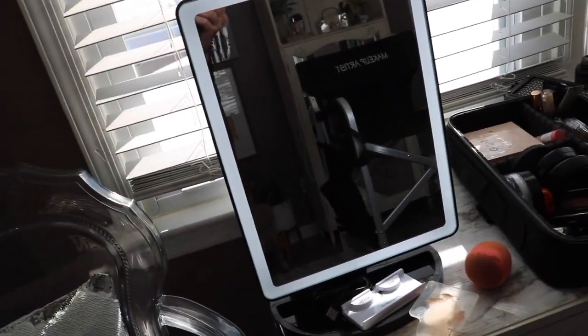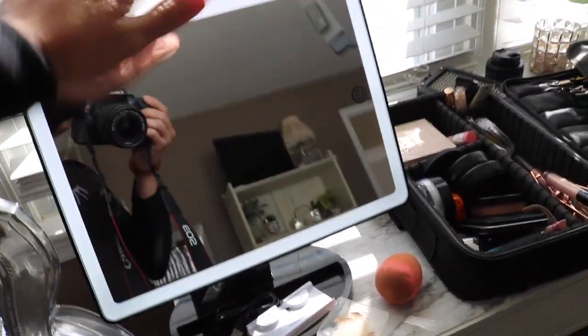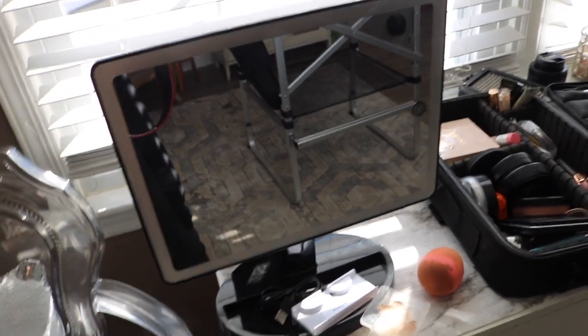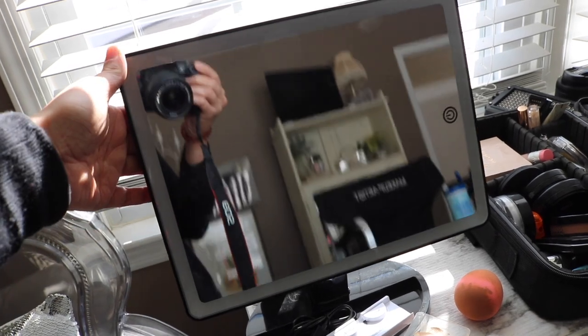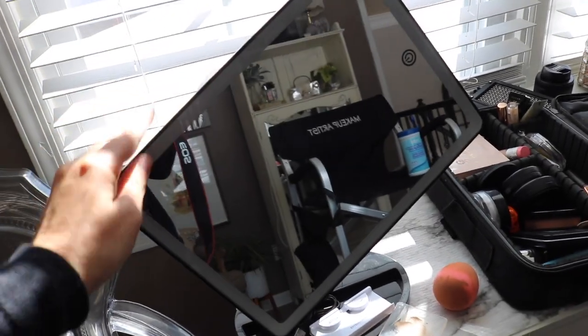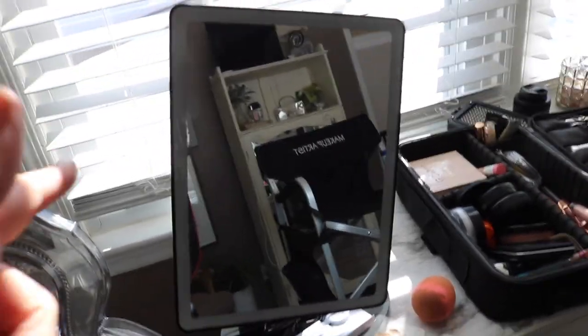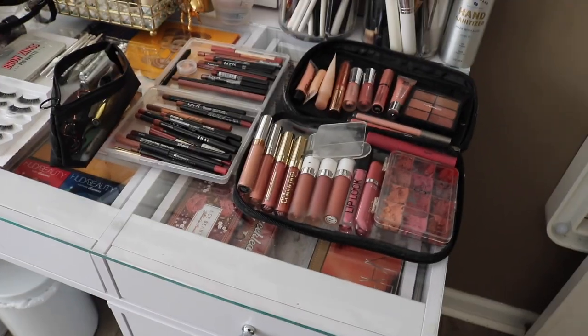This mirror is humongous - it rotates, goes up and down, and it is battery operated so it does have an LED light. It's touch-activated so you can just turn it off, or you can have it plugged in. If you can get one of these at HomeGoods, I'm sure they also have it at Marshalls, TJ Maxx, stores like that. Definitely try to find it because it's huge and I love the fact that you can move it however you want.